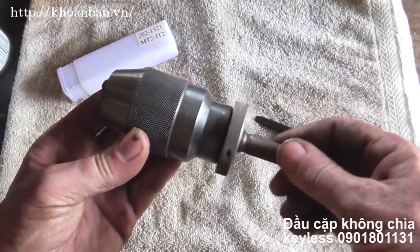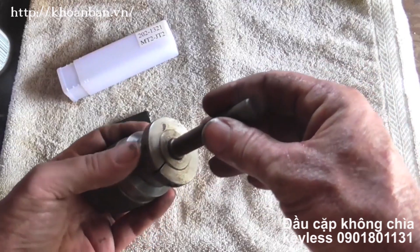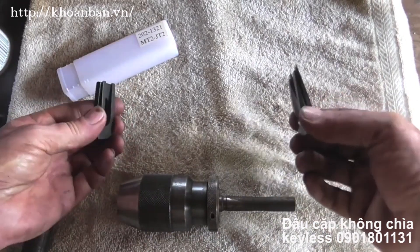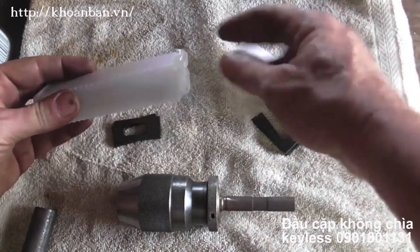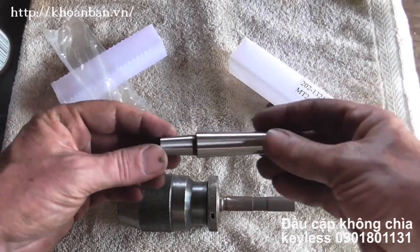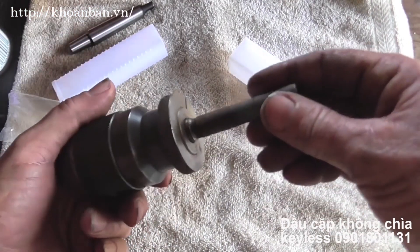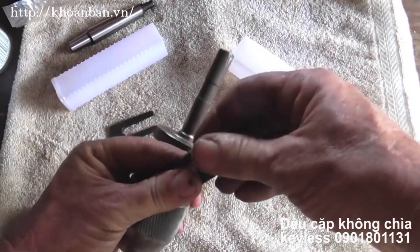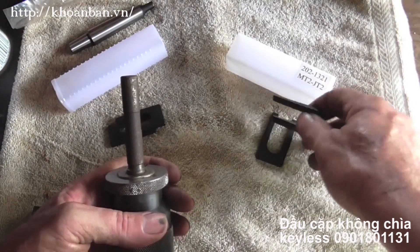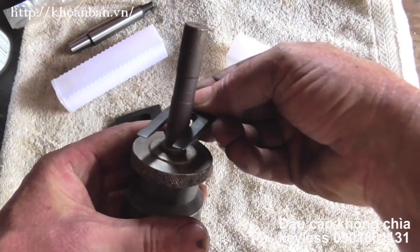I picked up this really nice keyless all-brick chuck and it has a straight shank on it. I didn't have anything to remove this Jacob's Taper, so I went ahead and bought the number one set and the number two set, knowing I'd need them down the road. I picked up this nice Morse Taper 2 to Jacob's 2 Arbor that I'm going to put in there so I can use it in the lathe. But I have to get this out first. The problem is the number one set doesn't fit — and I knew it wouldn't, that's why I have the number two set. Well, the problem with the number two set is it's too big.